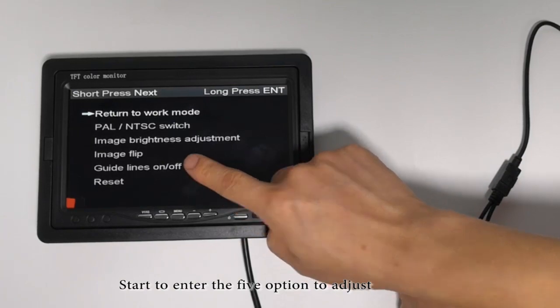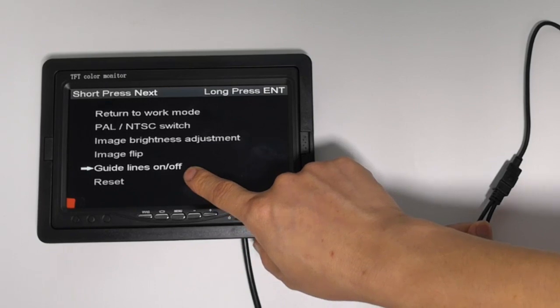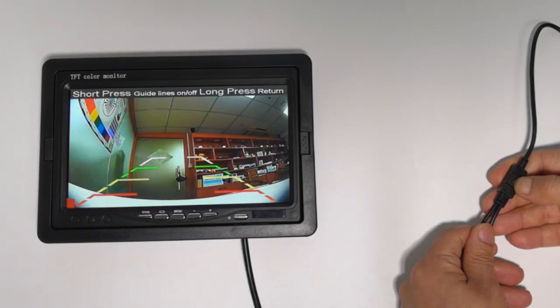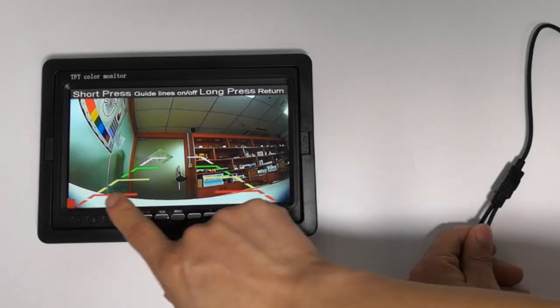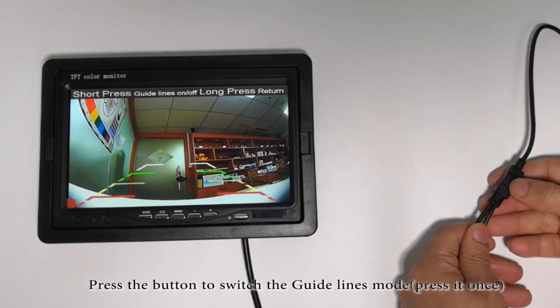Start to enter the fifth option to adjust. Guidelines on. Press the button to close the guidelines, press it once.